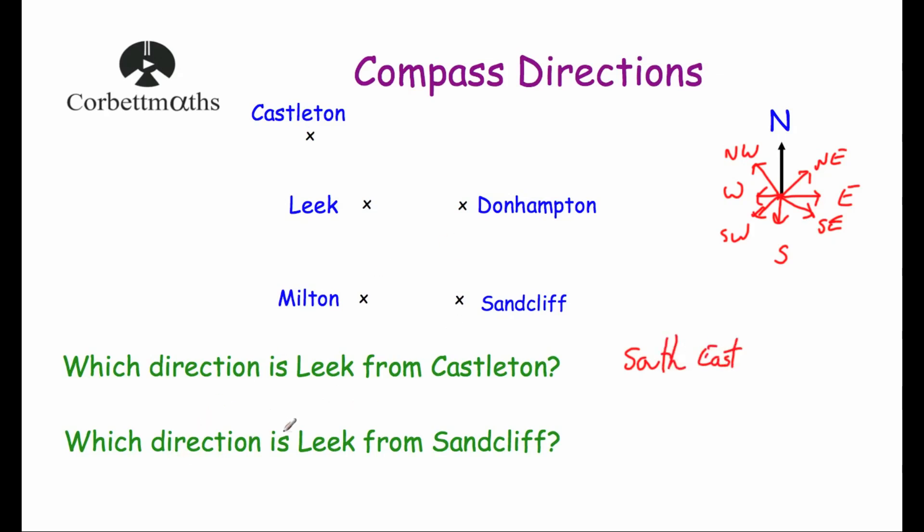The next question asks: which direction is Leake from Sandcliffe? We're in Sandcliffe and we want the direction of Leake. With North upwards, East right, South down, and West left, Leake is in between North and West and exactly in the middle, so that means it is Northwest.